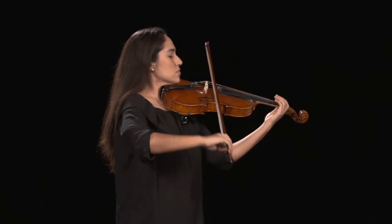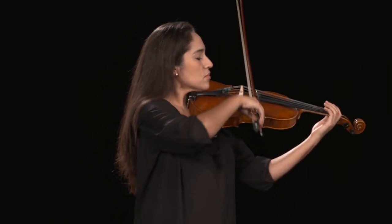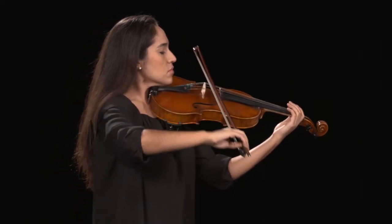As the bow moves from tip to frog, the angle of the elbow decreases. The arm forms a triangle shape with the torso when the bow is placed at the frog.